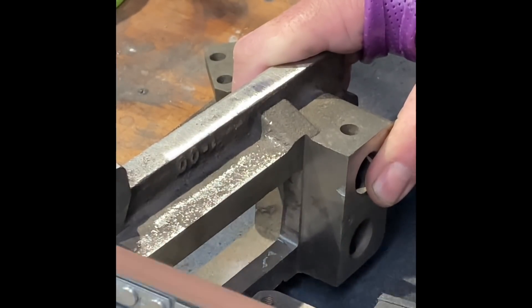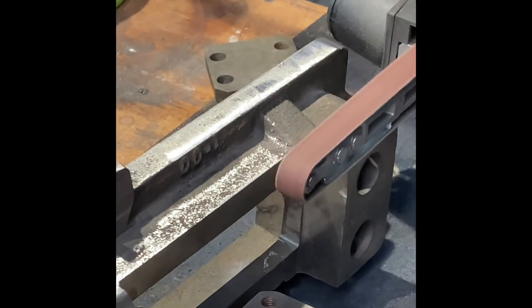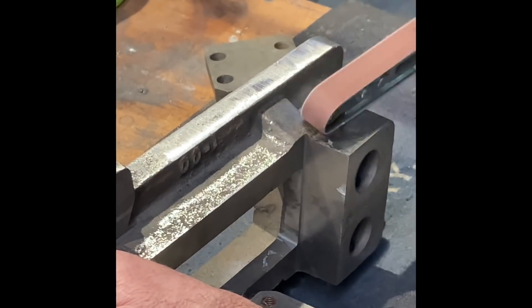Power files are pretty inexpensive — I think I paid $65 for this one. So if you're in England or the US you'd probably pay about half that. The belts are nice and cheap too and they last quite a while.